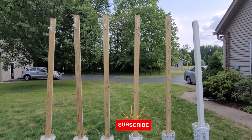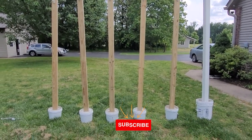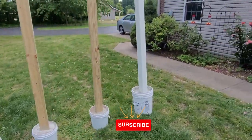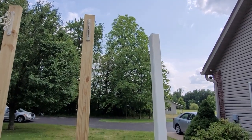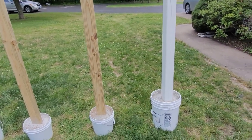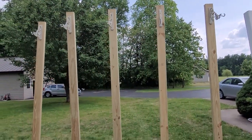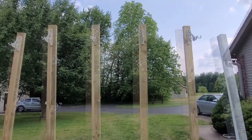I went ahead and mixed up all of the concrete in the buckets. They are now set from yesterday. I added to the project — we had a 4x4 in the garage that was already painted white, and I decided to go ahead and paint all of these posts white, including the plant hangers.